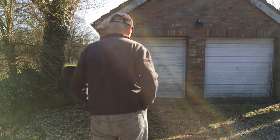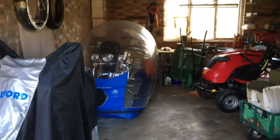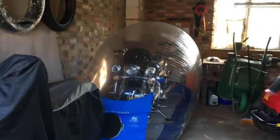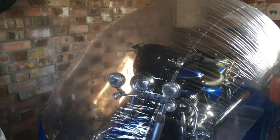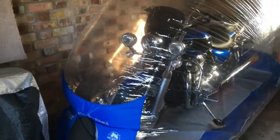Hi there. So today we're going to take the Thunderbird out of the carcoon bubble. So there it is. It's been in there since about September last year, and it's now end of February.